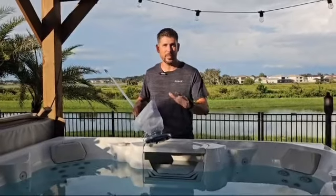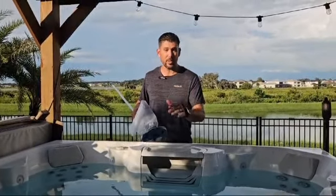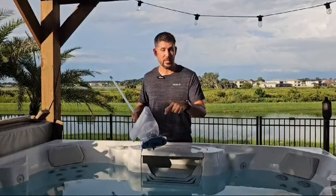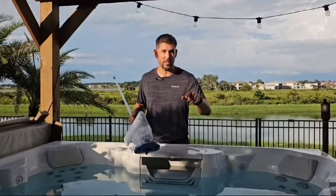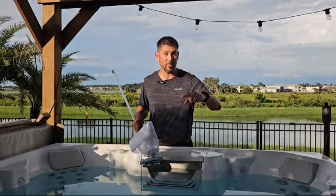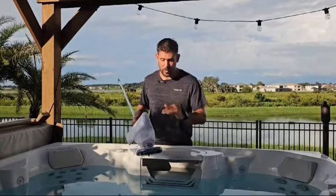Hey guys, just wanted to come on really quick and do a review of the Kokido Extra Vac 200 that was sent to me in exchange for an honest review. So far to this point, I love Kokido vacuums. I've cleaned and maintained pools for over 30 years, and I use two of them in my everyday pool route where I clean over 30 pools a day. Just wonderful vacuums.